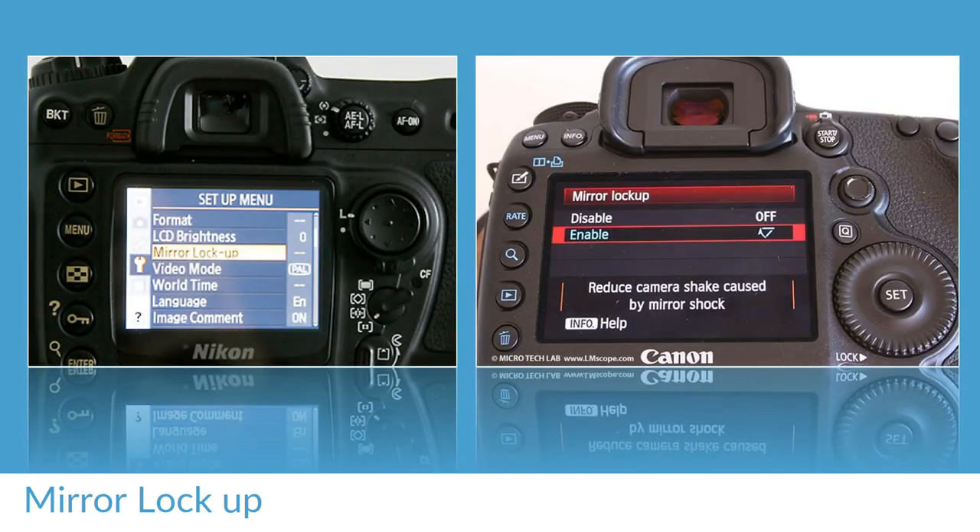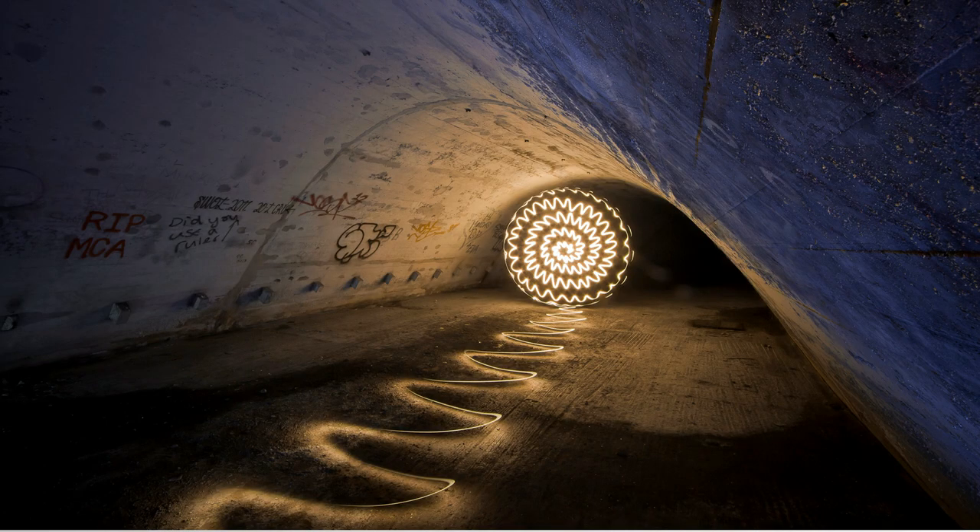I would also recommend that you have a look at your camera's manual to see if it has the option of mirror lock-up. Mirror lock-up will allow you to lock the mirror up into place so that when you are doing a long exposure, it reduces the camera shake caused by mirror shock — as you can see displayed here on the Canon. When doing a very long exposure, it is possible that when the mirror comes back down after the exposure has finished, it can cause a micro vibration. So mirror lock-up is very useful in avoiding any type of camera shake.